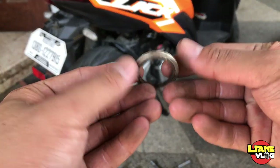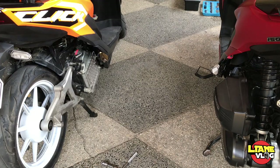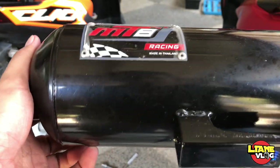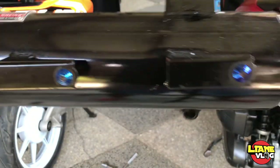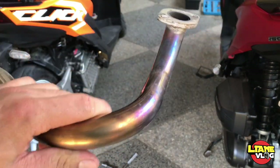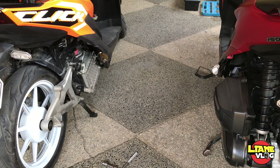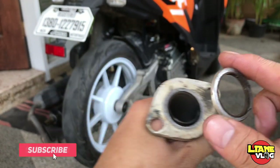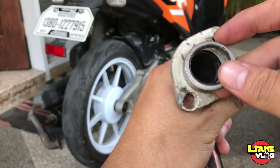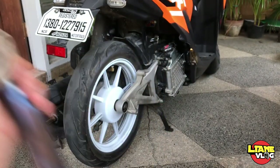Mga katulis, lagi nyong itatabi tong gasket nyo. Kailangan to kapag magpapalit kayo ng pipe kasi pagka wala, magkakaroon ng singaw. So, tatagayin natin ito. So mga katulis, ito ang ating MT8 Racing — made in Thailand. Yan oh, titanium tip sya. May titanium na din na tornilyo, pati elbow na ito — titanium na din. Lodi, titanium lodi!